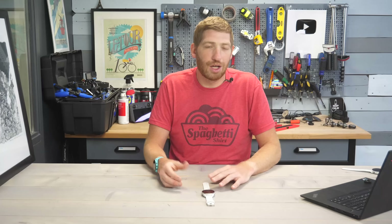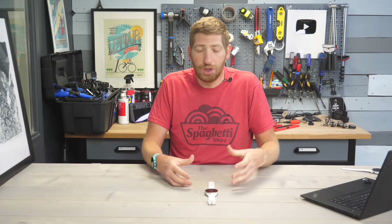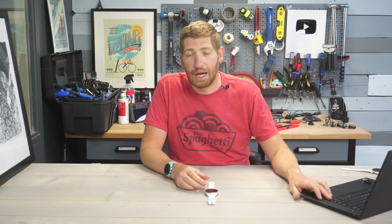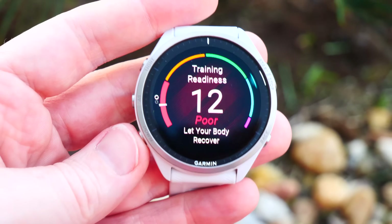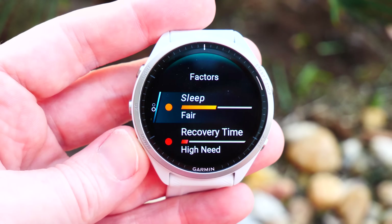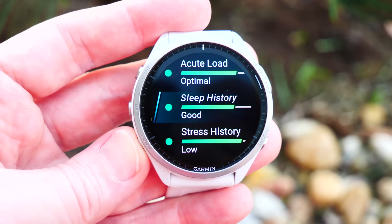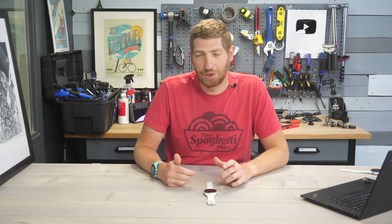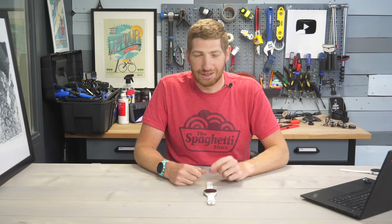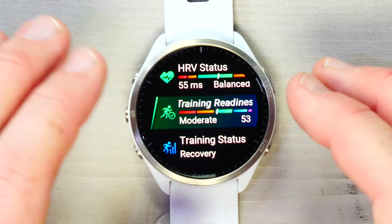You can use HRV status as a way to look at how recovered you are, but I wouldn't say it's the end-all be-all — use it as one factor, which is sort of what Garmin does too. Next up is training readiness, probably one of the most substantial pieces of Garmin's training philosophy on the 965. It came out with the 955 last year and is also on the Fenix 7, Epics, and the 265 — which costs almost half the price.